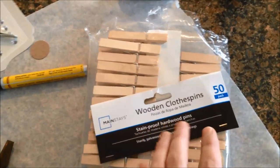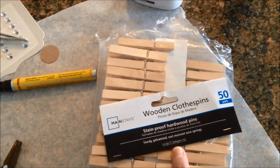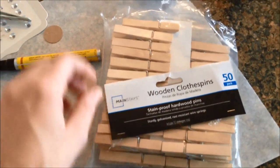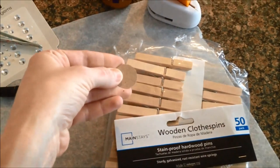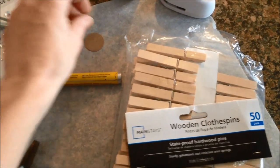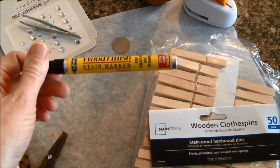The first thing you will need is a bag of clothespins. You can get a pack of 50 at Walmart for 97 cents. You will need a bottle of Eileen's Tacky Glue, some cardboard or felt or some heavy cardstock of some sort.